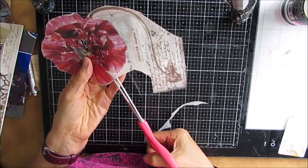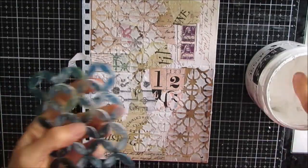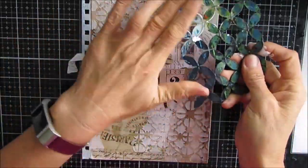All these little bits of rice paper that have some script and other design elements - I save them all in a container and I'll use them on another vintage background or another project.